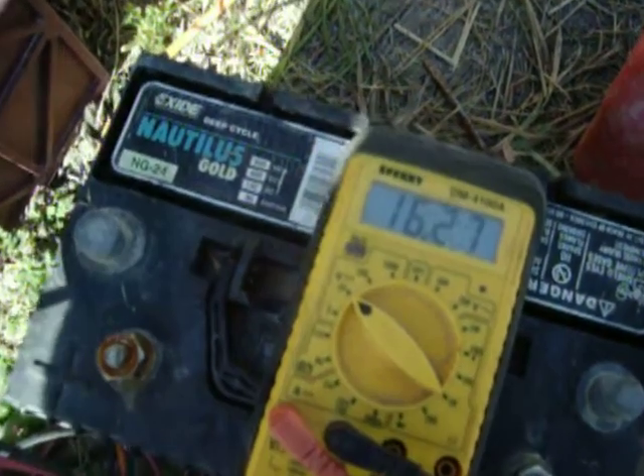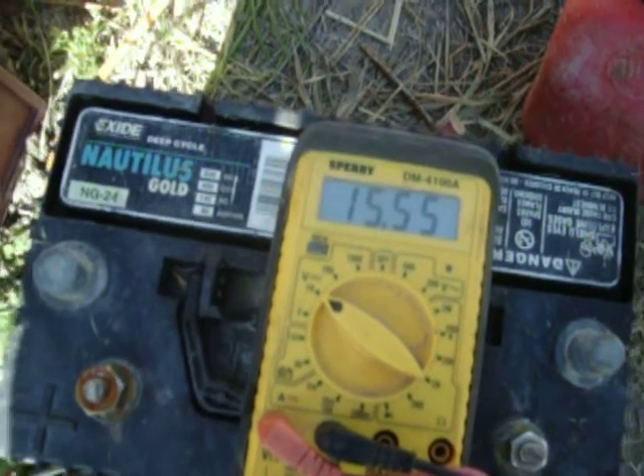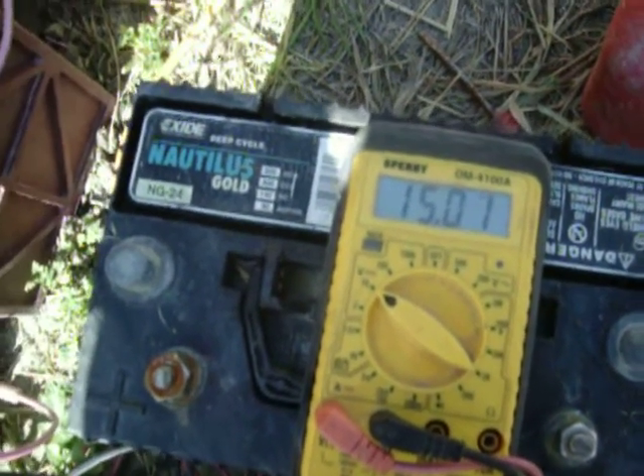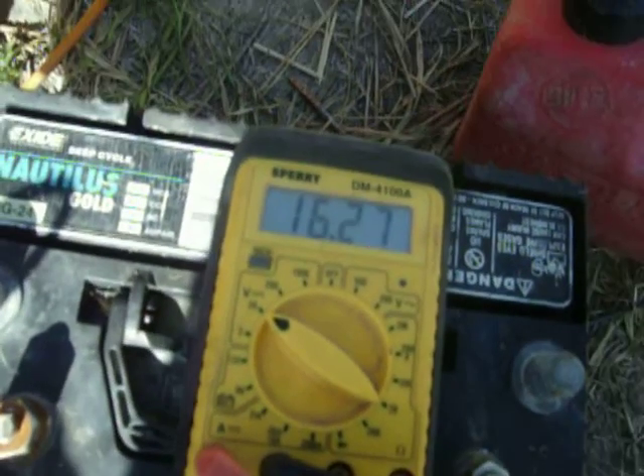Alright, just wanted to show what kind of power we're getting out of here with these gusty winds right now. I would imagine it's probably blowing about 12 miles an hour right now, and you can see the meter is almost up.